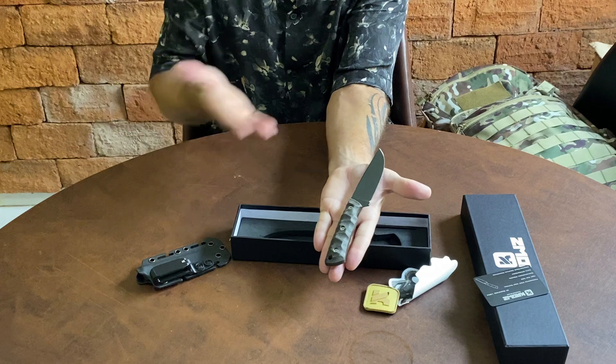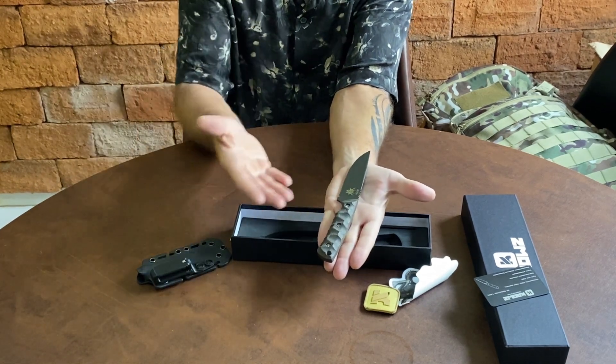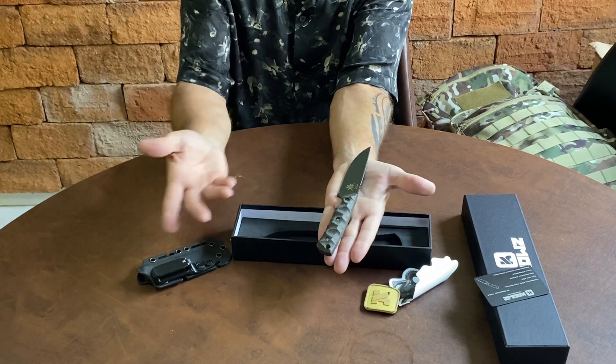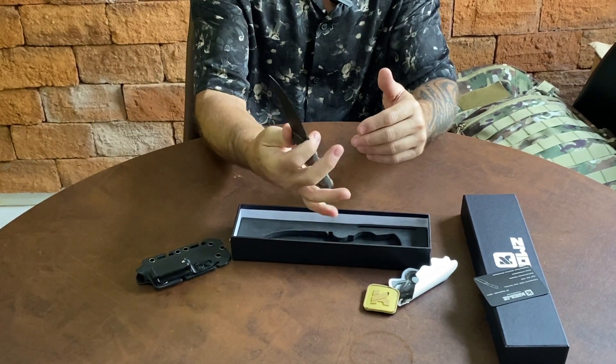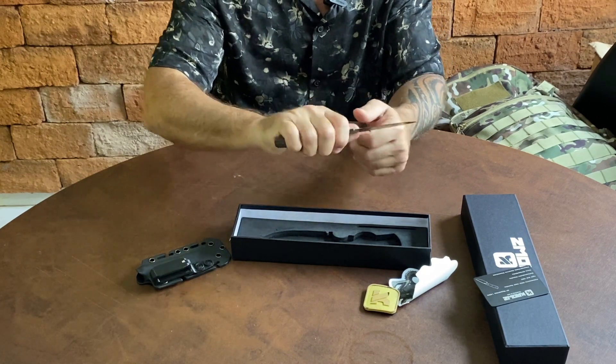Não tenho uma mão grande, tenho uma mão mediana. Não é à toa que é uma faca EDC — Everyday Carry — é que todo dia você porta. Pessoal, uma pega muito boa, muito firme.